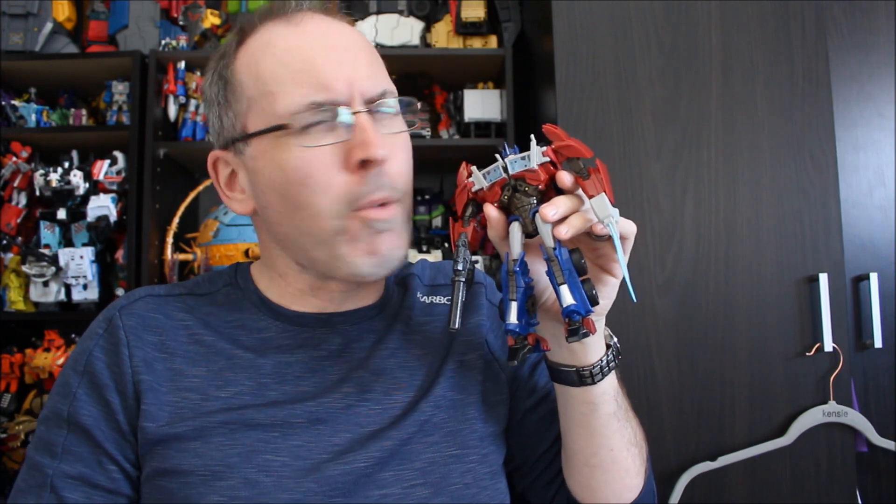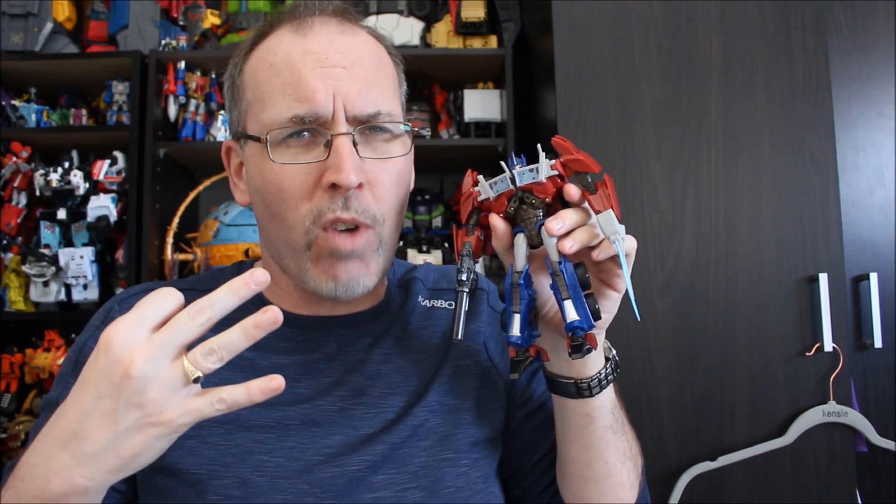Hey, all. Welcome back to the channel. I'm your host, your most humble of hosts, Dennis Moulton, a.k.a. GotBot. As always, please like, comment, share, of course subscribe, and while you're at it, light them up, baby. Hit that notification bell — it helps me out a ton, and I'll let you know when content of all sorts goes up here on the channel.